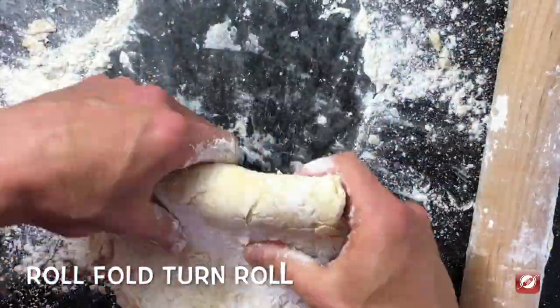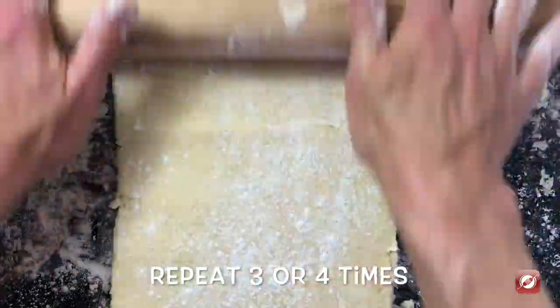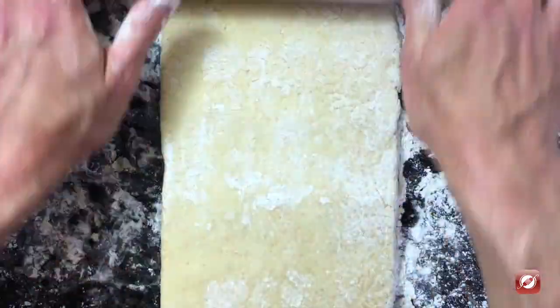I have my rolling pin. I'm gonna flour it too. I'm just gonna gently roll it out. Fold it and turn it. Shape it into a square. Add more flour if you need it. Roll it.